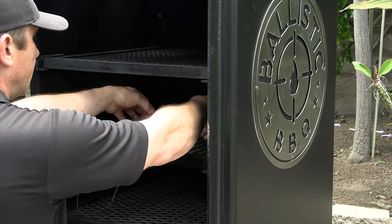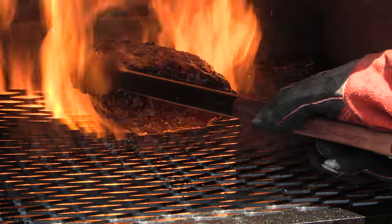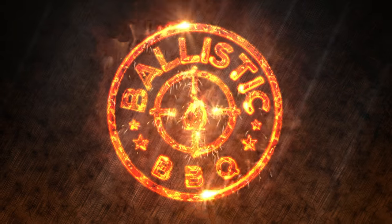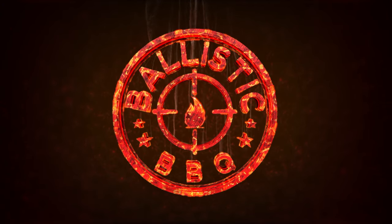Thank you for stopping by Ballistic BBQ. On today's video, I'm going to take a whole picanha, slow roast it on the Lone Star Grills offset vertical, and then finish this bad boy off in the firebox. It's going to be epic.